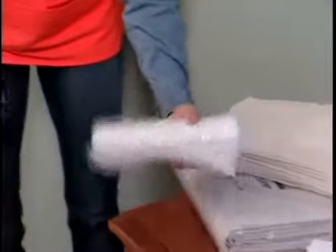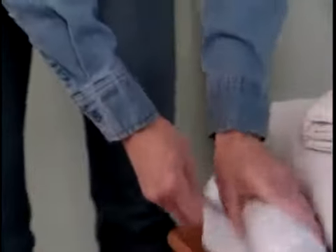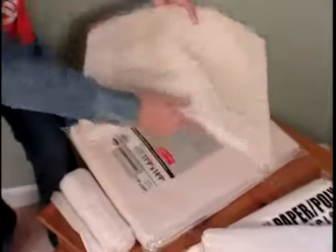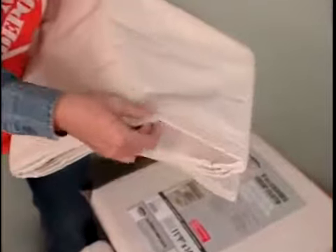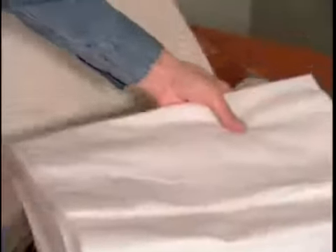Let's start by laying down drop cloths. You have a few choices when selecting a drop cloth. There's poly sheeting, which is inexpensive and waterproof, but it's slippery to walk on. Canvas is the most durable, but it's the most expensive, and water-based latex paints will probably soak through it. Then there's a paper-poly combo that provides a waterproof seal, but it isn't as slippery as poly or as expensive as canvas.